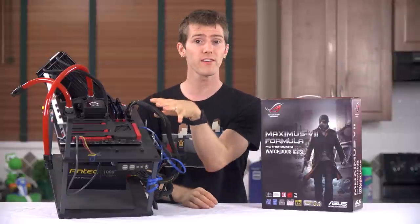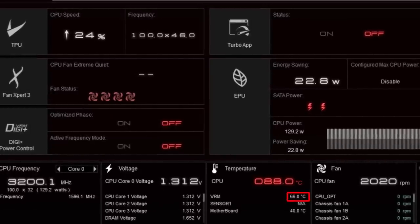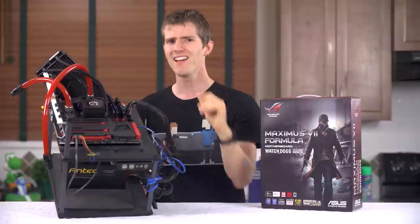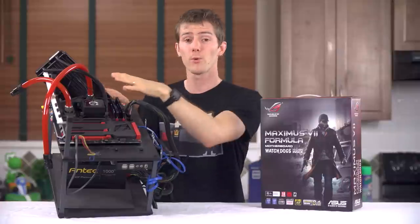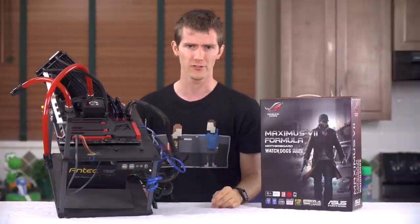In the real world with a 4770K, switching from air to water let me go from 66 degrees to 56 degrees on the VRM center in AI Suite. But I feel like that sensor isn't really positioned to be truly representative of the difference, because the board feels much cooler than that to the touch.